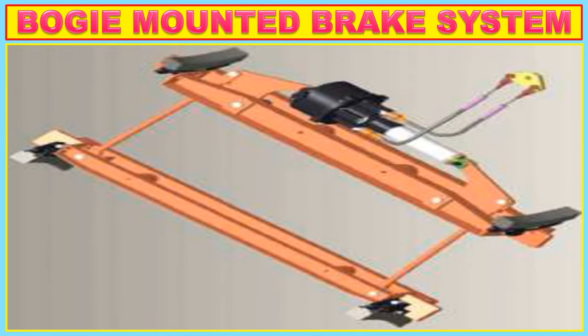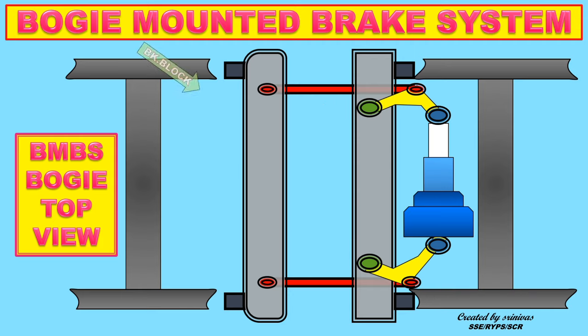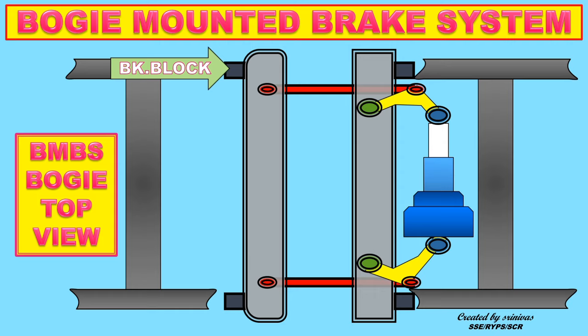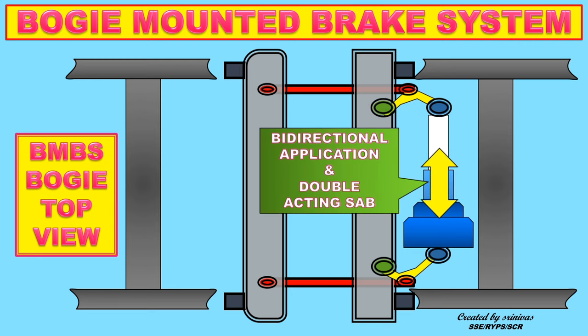Bogie Mounted Brake System components and paths: Wheel set, Primary Beam, Secondary Beam, Bell Crank Lever, BC Pin, Eye Pin, Clevis Pin, Push Rods, and Brake Block. The arrow marks indicate the direction of the three pins' movement of the bell crank lever: the blue color BC pin indicates the direction of BC on both sides; the red color Clevis pin indicates the direction of the secondary beam via push rods on both sides; the green color Eye pin indicates the direction of the primary beam on both sides.